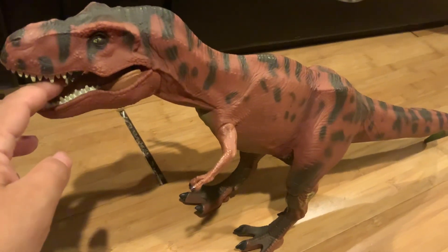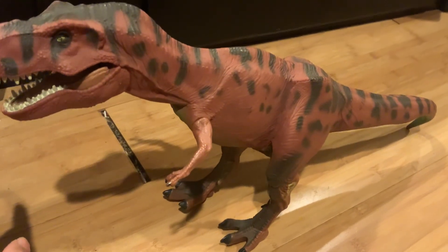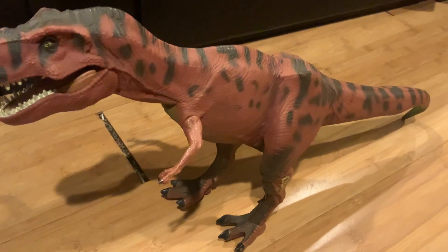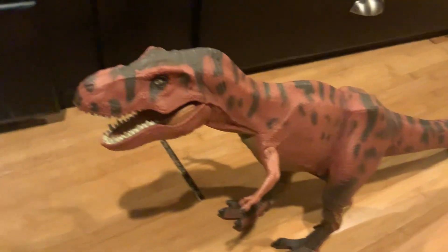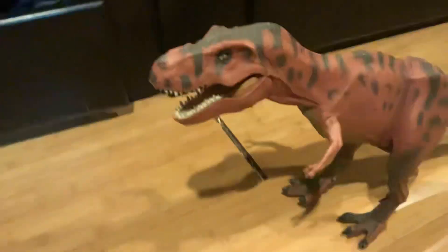One quick comparison: I don't have the new version of this T-Rex, but the new version is a lot shorter and does make a more accurate roar. So, this is Leo from Inside Leo's Mind — I'll see you on the flip side.